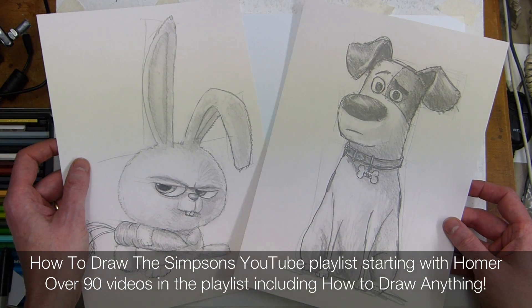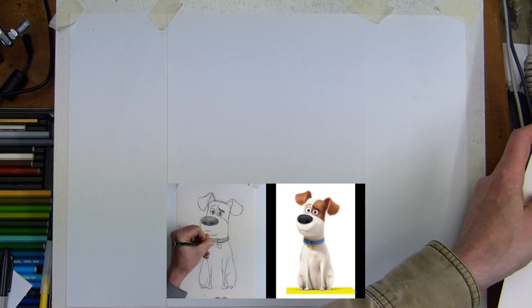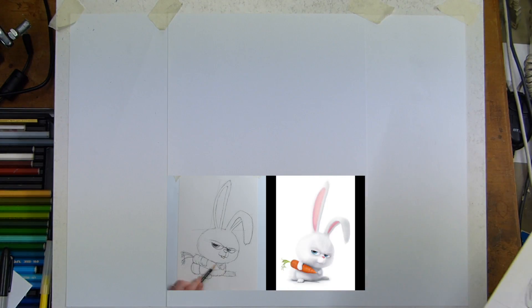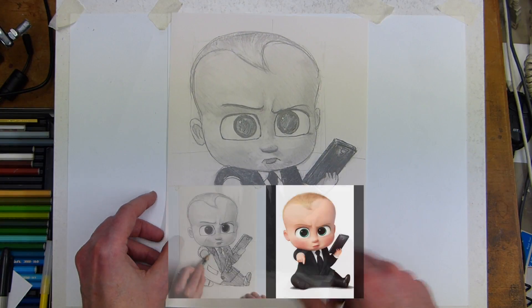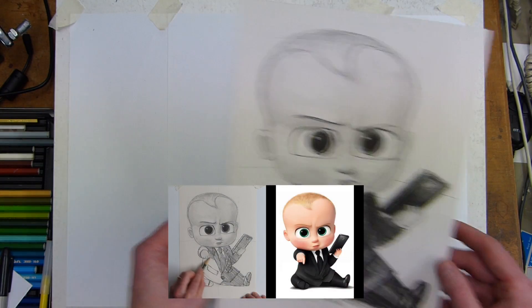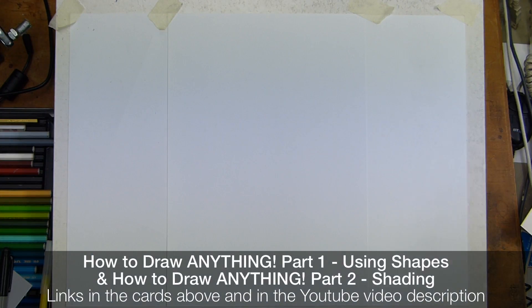I also do other cartoon characters — Secret Life of Pets is in the how-to-draw playlist. If you like and subscribe, I'll be adding more and more videos through the year. There are over 90 already, including the Secret Life of Pets, Boss Baby, Inside Out, and Woody from Toy Story. I use shapes to draw all of them.